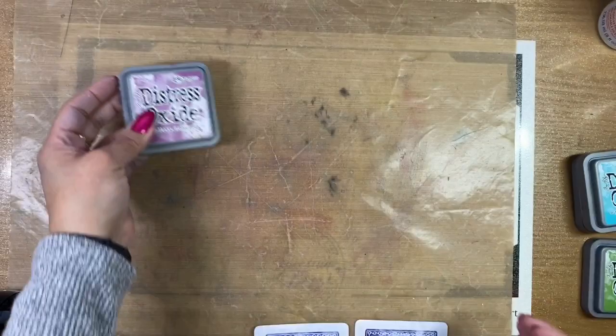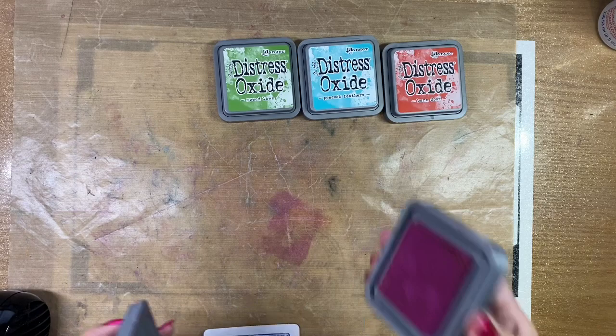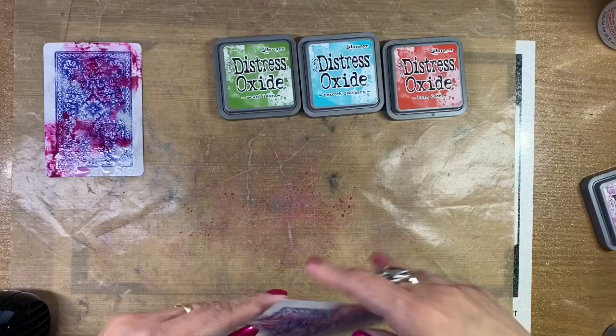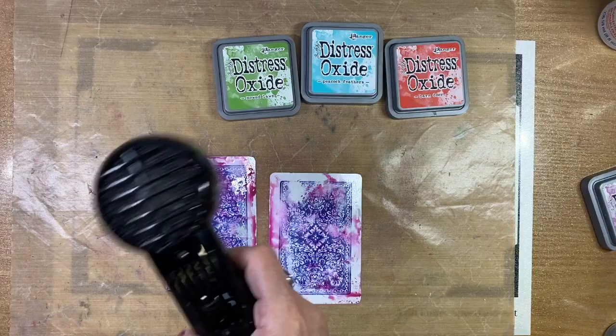In step two, we are going to add color. We are using distress oxides and we are drying in between each color — that's just to help us from not creating mud. Basically when the colors are fully dry, they are pretty much permanent. Several of you had actually requested in previous videos that we show you the entire process of how we alter some of our cards, so I've tried to include a bit more of that content in this section.